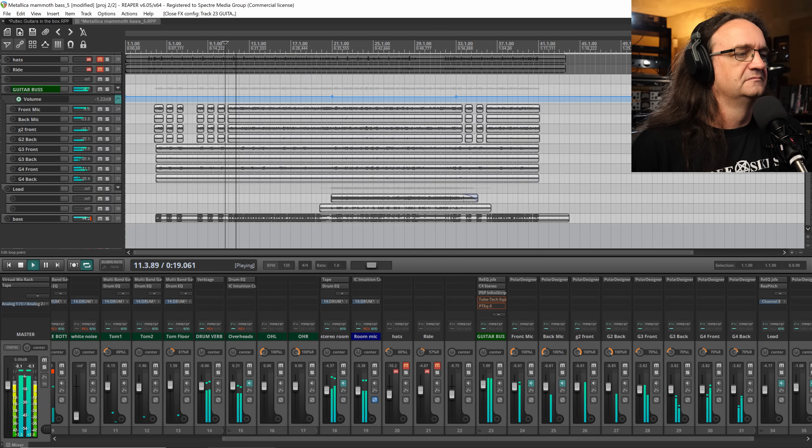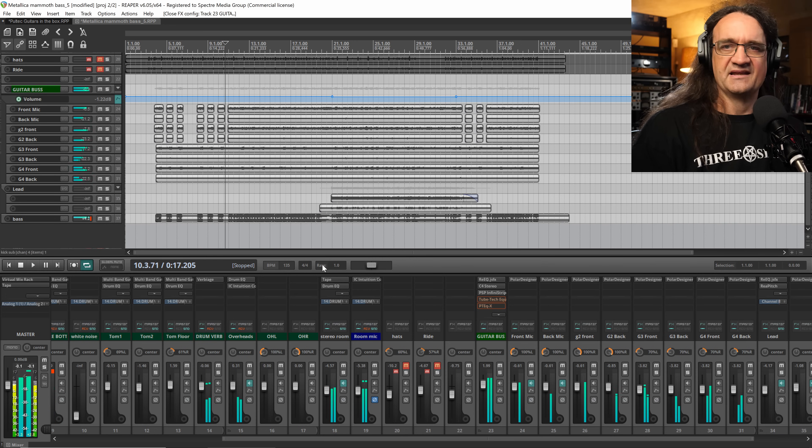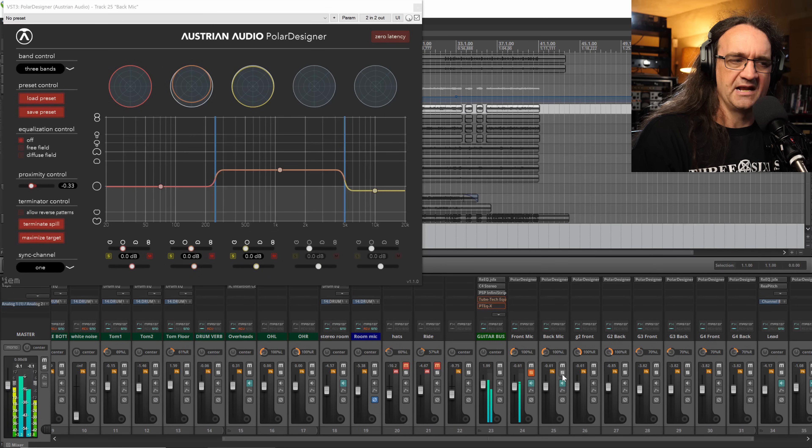You guys remember this — this is from the video where I got the greatest metal guitar tone I ever got in my life, which was by accident using that OC818 mic. First and foremost, we're using the OC818 with its incredible Polar Designer software, and we've got a front mic and a back mic.